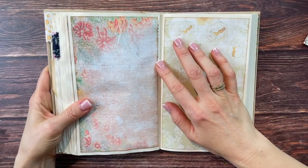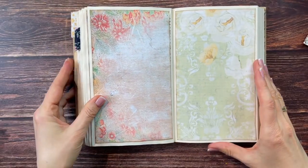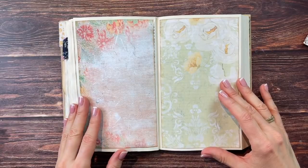I just noticed I didn't measure this well because you can see some of the text showing, but I'm just going to leave it — trying not to be perfectionist about things.